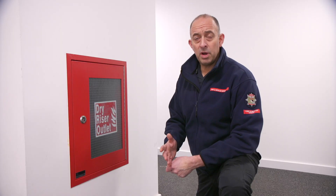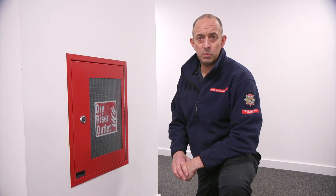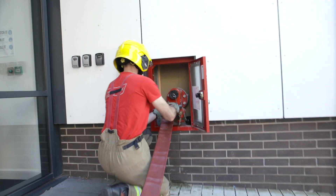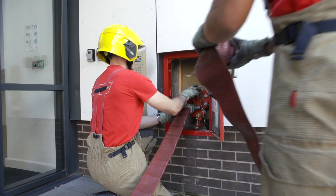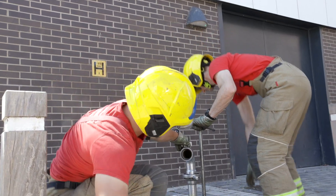The inlet is normally situated near the entrance and is for use by the fire crews. The fire crews will turn up to a building, and if they have to fight a fire inside, they will open the inlet and connect the hose to it, which then feeds water into the building. The fire hydrant we looked at earlier is used to supplement the water supply.